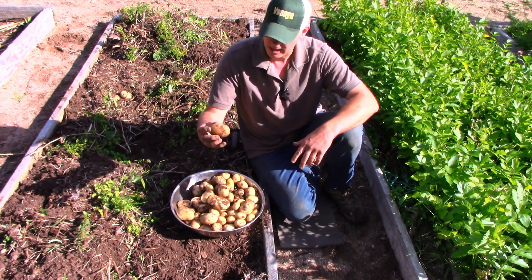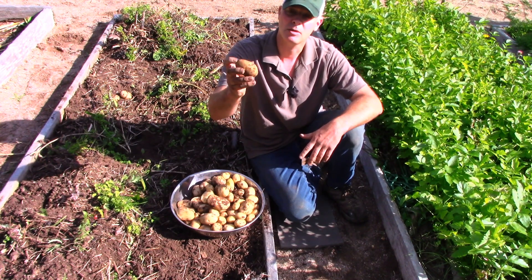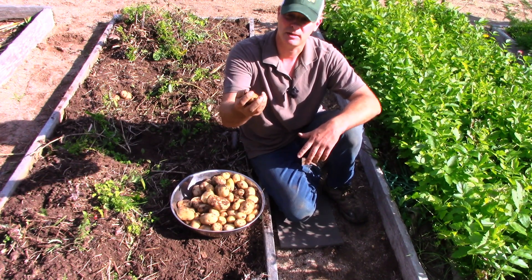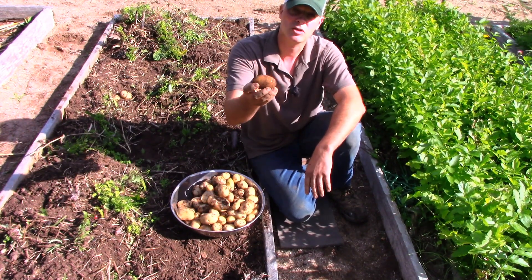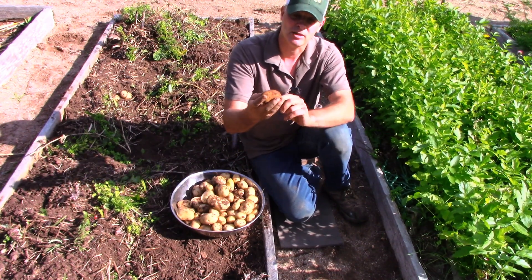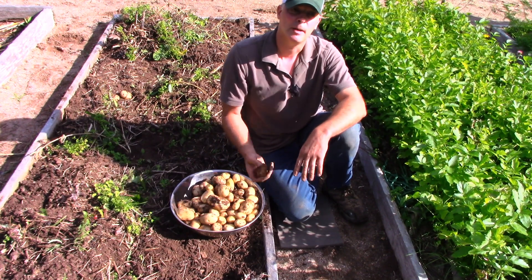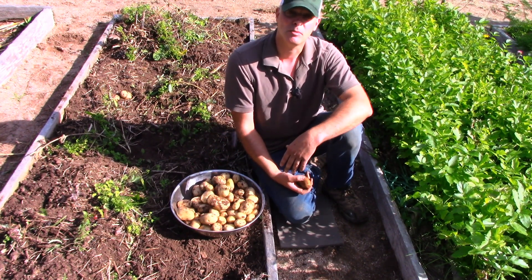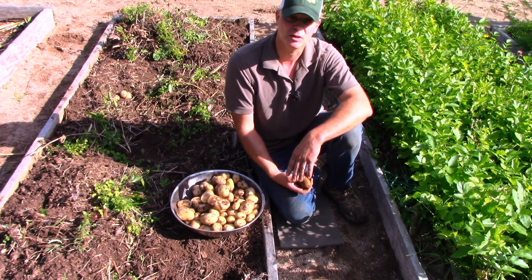These lovely russets that are absolutely blemish-free — those I can dry out. What I do is put them in the garage with the lights off with a fan on them overnight, and that dries all the soil that's on them. Then I just pack them in cardboard boxes. I'm going to do a whole video on this at a later point, but I've had different videos where I've shown different ways to store potatoes long-term.